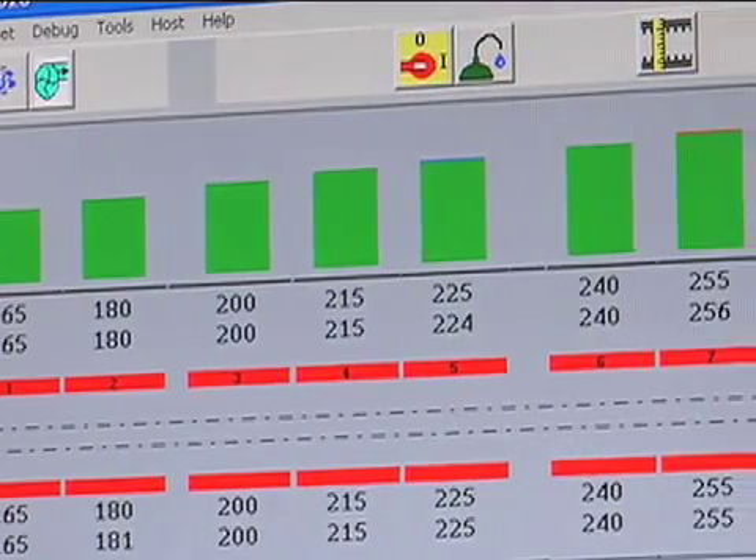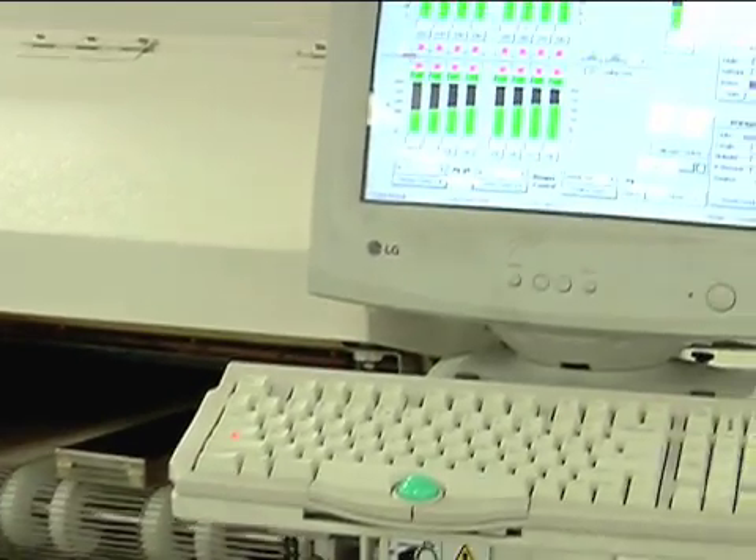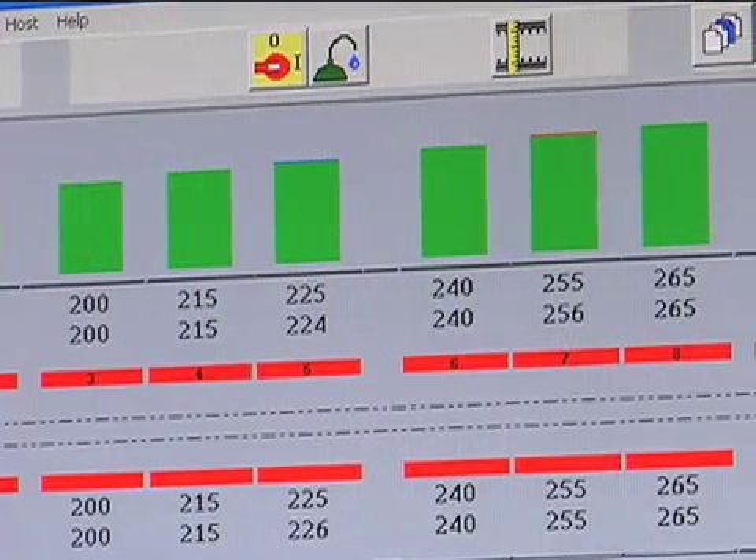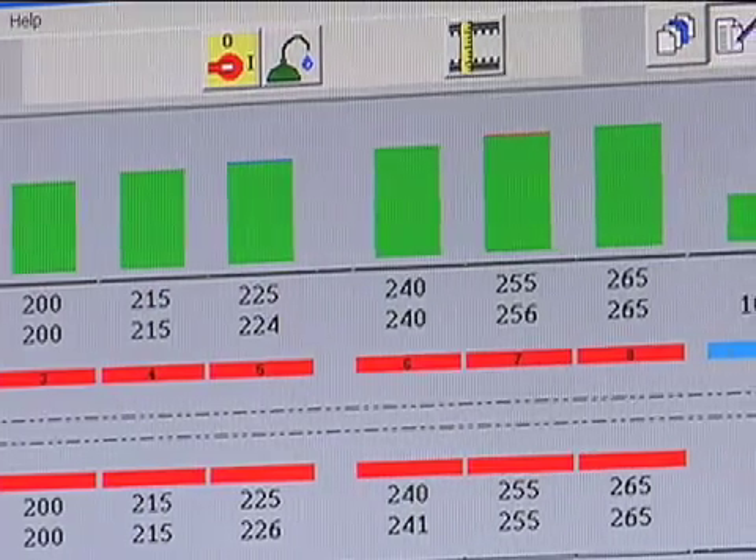The second heating section, or the soak zone, is used primarily to ensure that the solder paste is fully reaching melting points before hitting reflow temperatures.